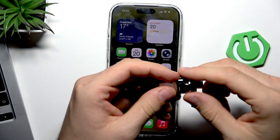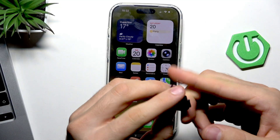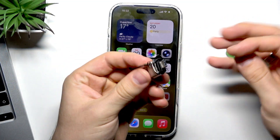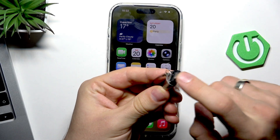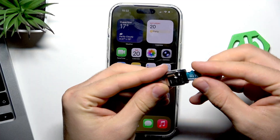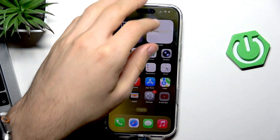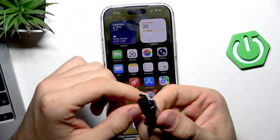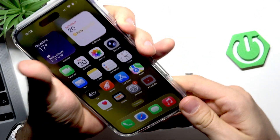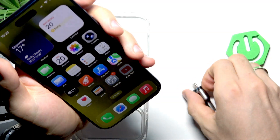Unfortunately, the only way to use an SD card on iPhone is by using an adapter. Here I have a simple USB-C adapter from Kingston — you can use a different one, but I like this one because it's compact. What you need is an adapter with a USB-C connector — it's not just a flash drive, it's an adapter. Insert your SD card into the adapter. Note that the case may prevent the USB-C adapter from going all the way into the charging port, so remove the case first.